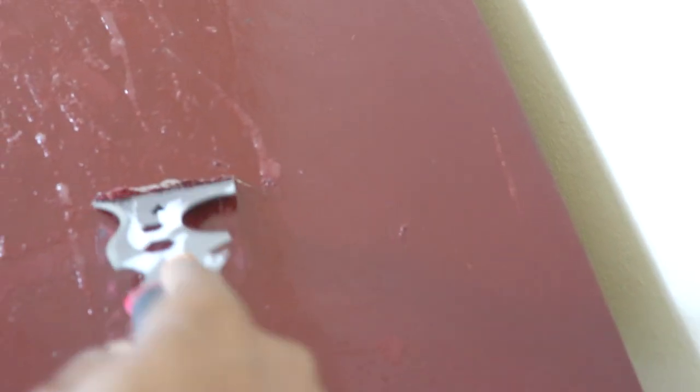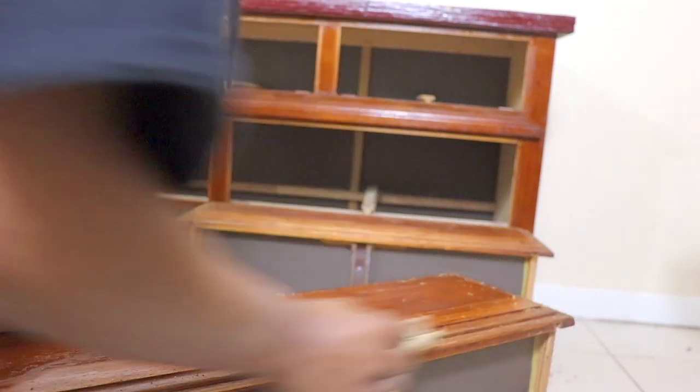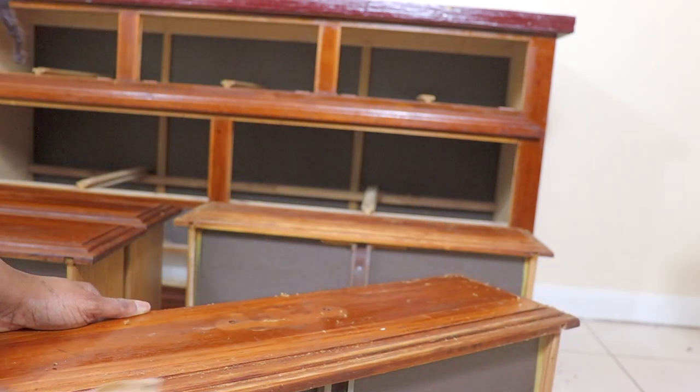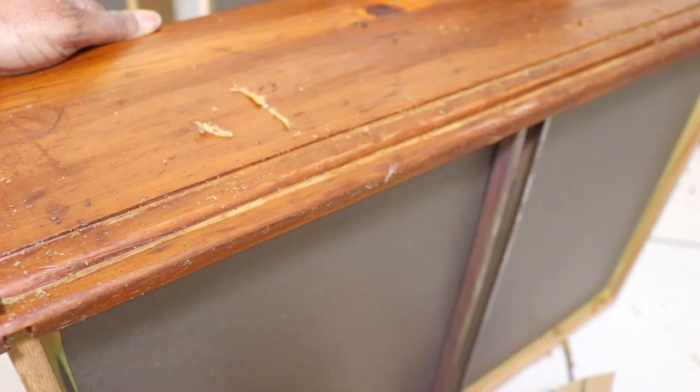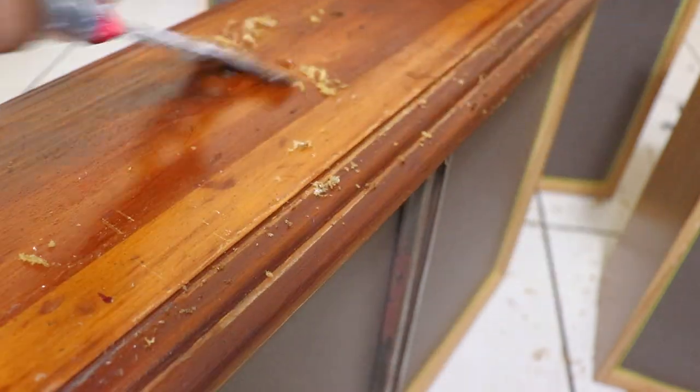On the top of the dresser, I noticed the previous owner did an oil paint job — it's pretty bad. We're gonna sand these drawers. I'm going to need an automatic sander; this shouldn't take this long. For any future projects, I'd start by scraping first and then sanding, especially in those little grooved areas.